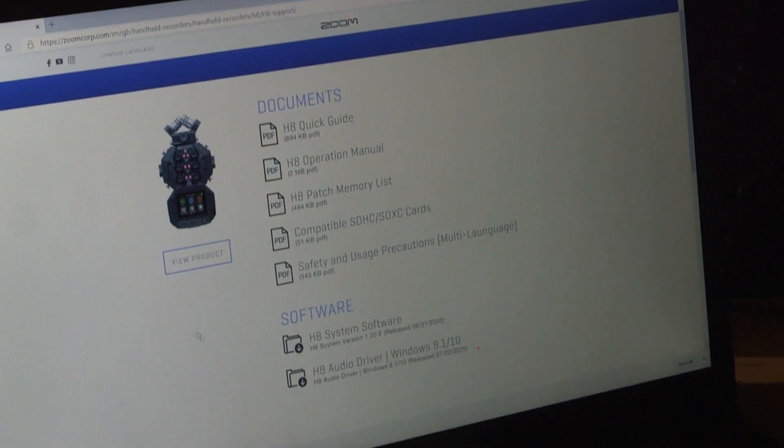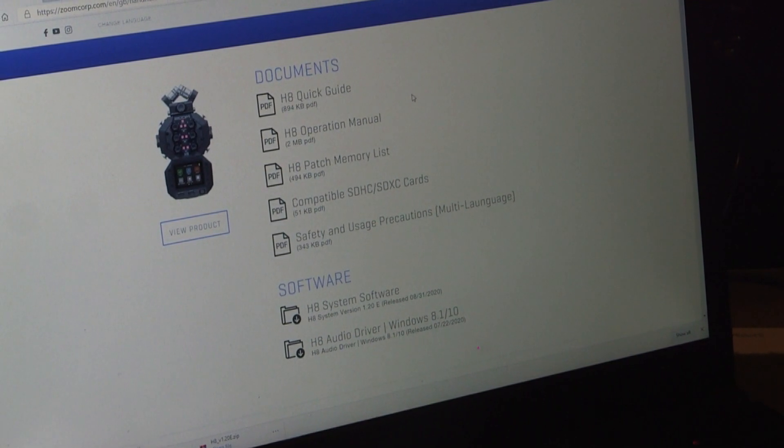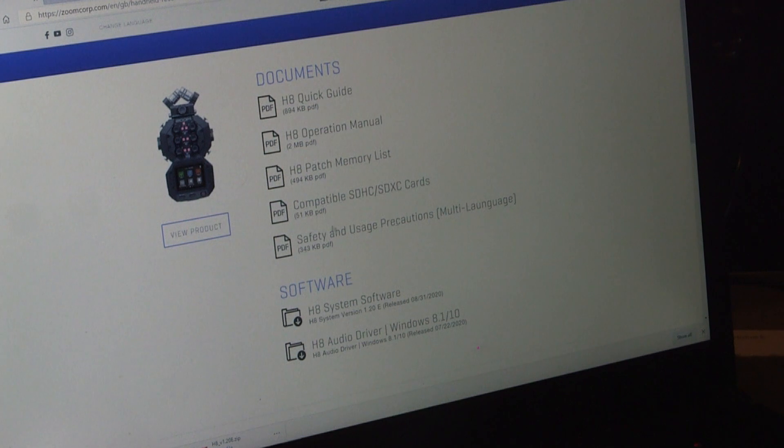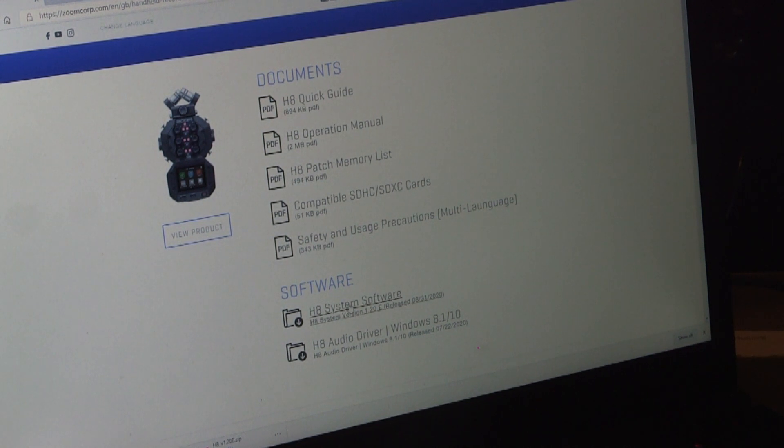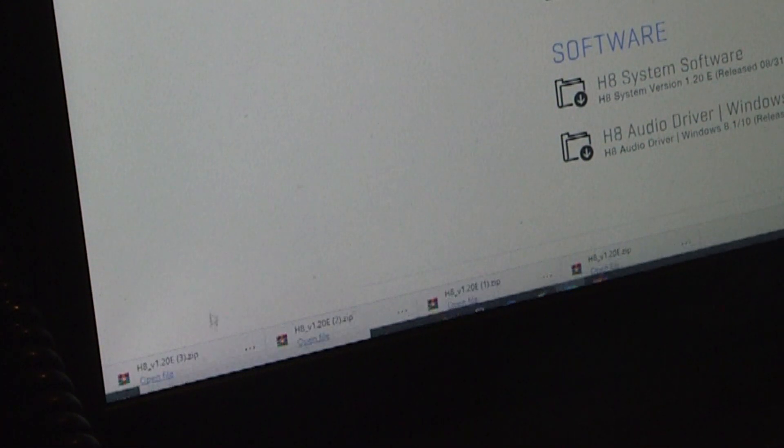Now taken over by your humble narrator Mr Bangers, we're going to show you what you have to do after you've checked which version your Zoom is on. So we're going to go over here to the Zoom website. We've just searched Zoom H8 and gone to the Zoom website. On the support page you can see the documents, and the most important thing we need is the software. We've got H8 system software and the latest version is 1.2, so we press that and down at the bottom of the screen it shows the file has downloaded, so we open the file.